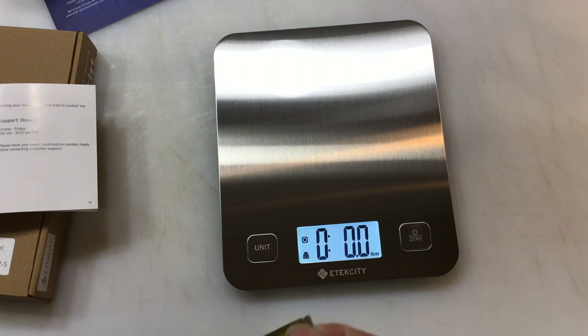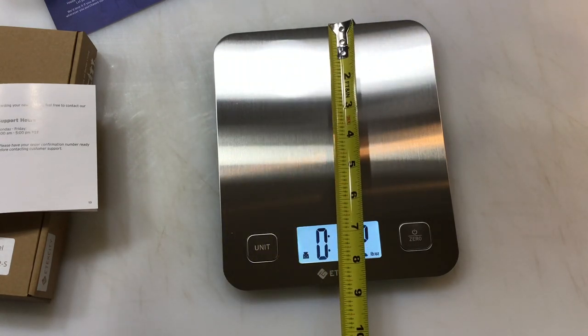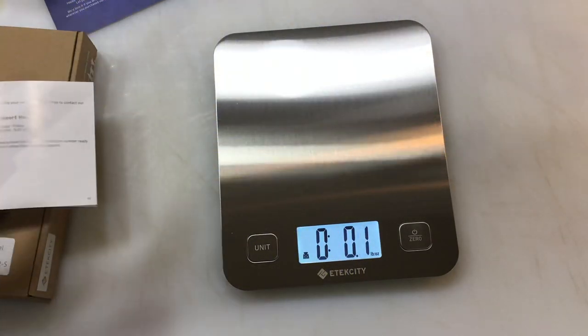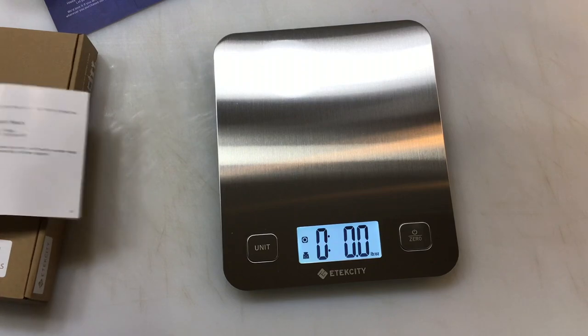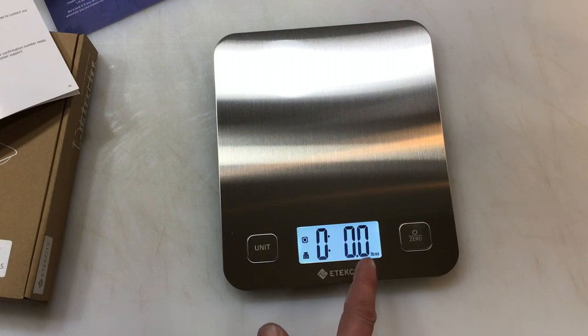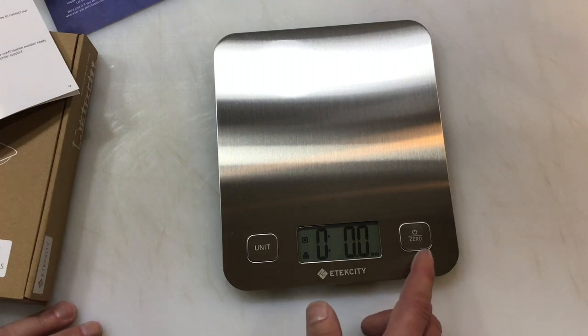If you're wondering about dimensions, your actual weighing area is about six and a half by seven and a half inches. The warranty is one year, which is pretty typical for this kind of stuff. It's got all different settings — you can see right now it's in the pounds and ounces setting.